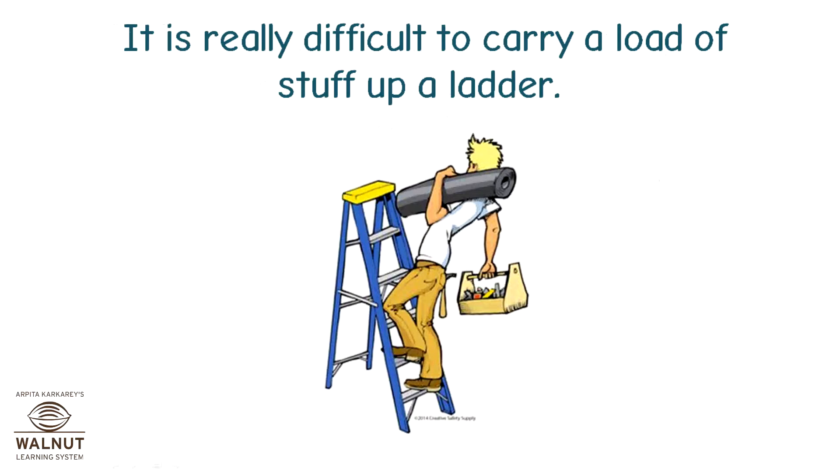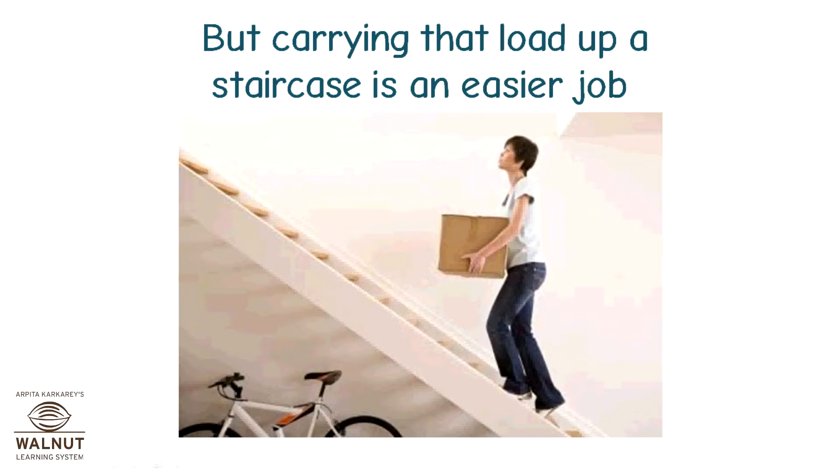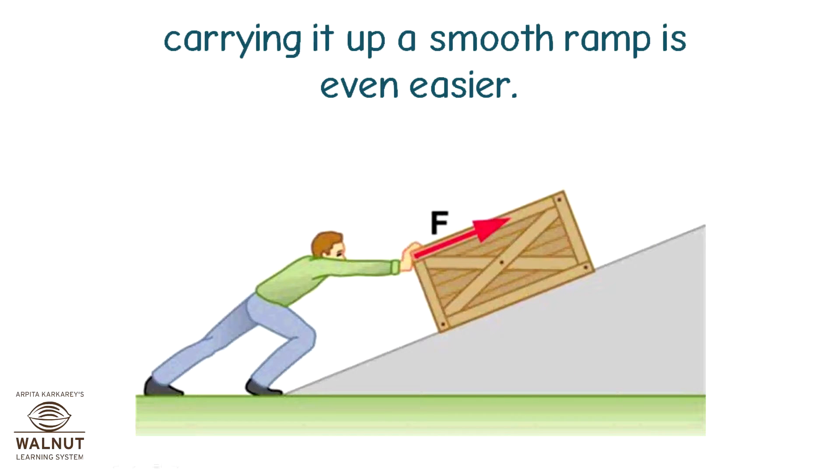It is really difficult to carry a load of stuff up a ladder. But carrying that load up a staircase is an easier job. Carrying it up a smooth ramp is even easier.